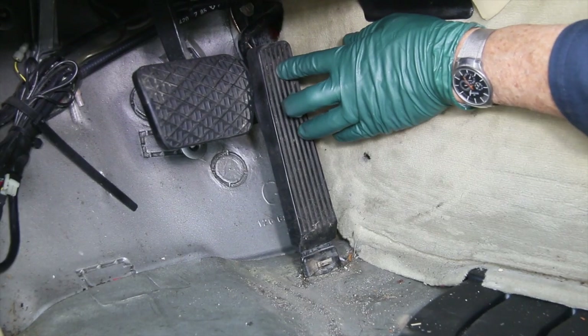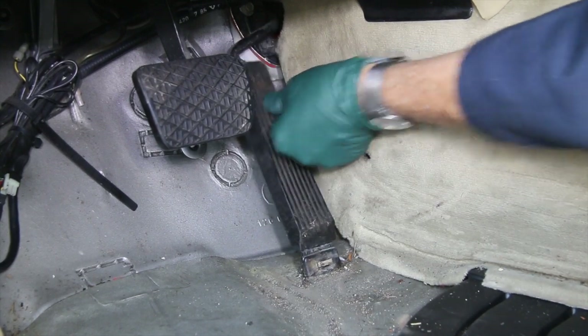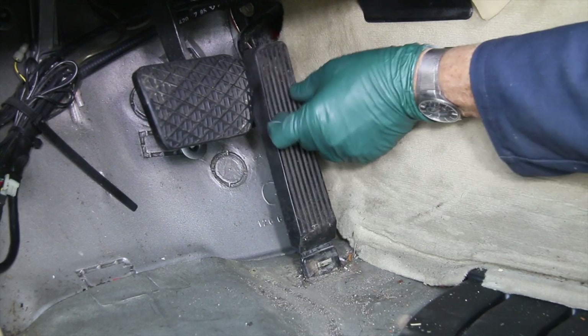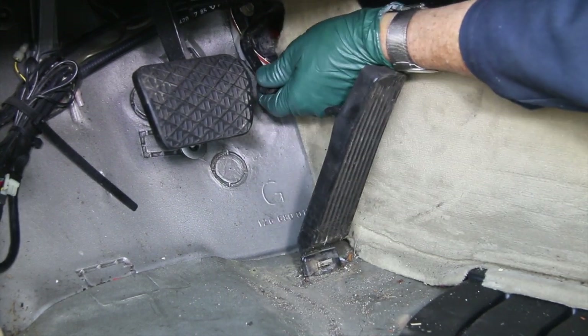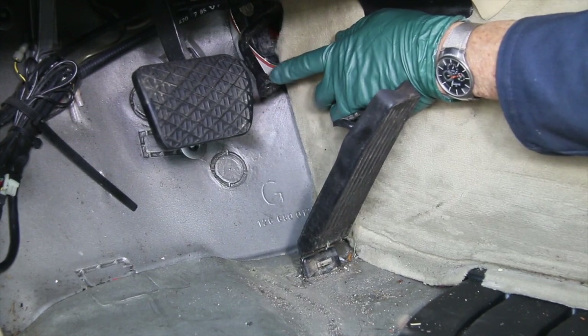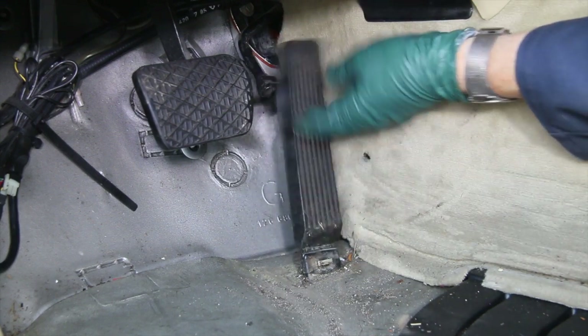I think you can see where it's catching when I push on the throttle. It's real sticky right there, and when I push, notice the pedal is slipping off to the side. If I pull the pedal back, it's not even connected — this part has broken off right here. This is very common on the 1986 and newer models. I'm going to pull this out and take a closer look.